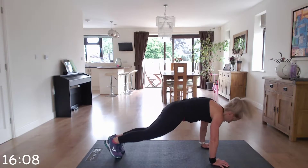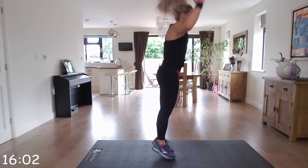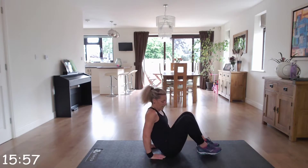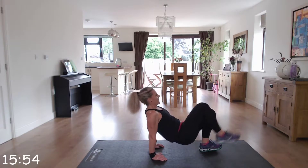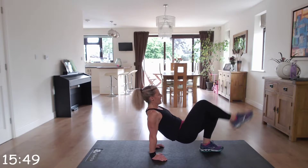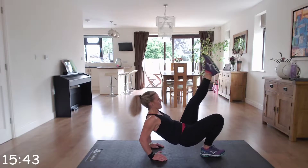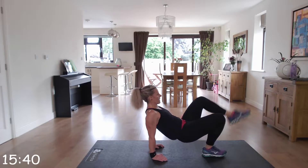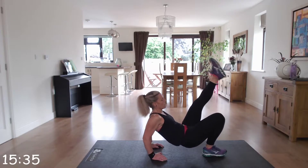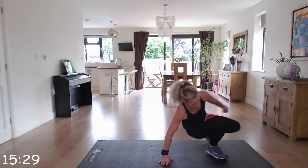Down to the floor next — straight down into tricep dips with kicks, off we go. Then side runs next, just straight up. Up we go, come on, quick feet.